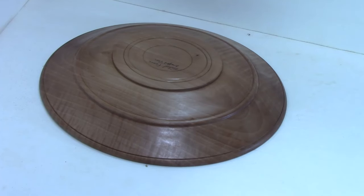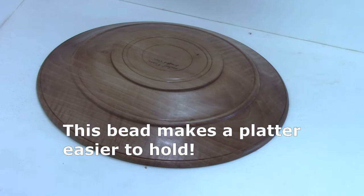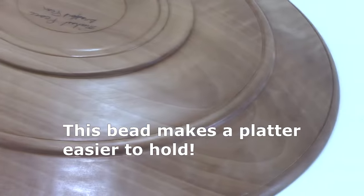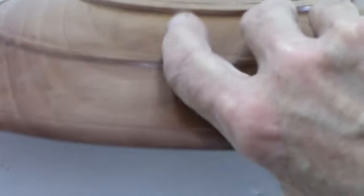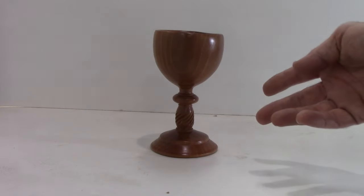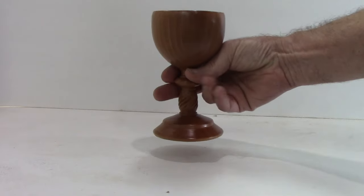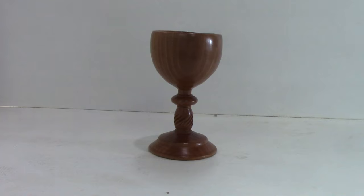A bead can also add functionality — such as a bead near the rim of a platter, down from the rim a couple of inches, which provides finger support when holding the platter, making it easier to hold. Your finger rests on it, giving a better grip. Here's another example of a functional bead on a chalice that makes it easier to hold. These are quite common on chalices if you look at a number of pictures.